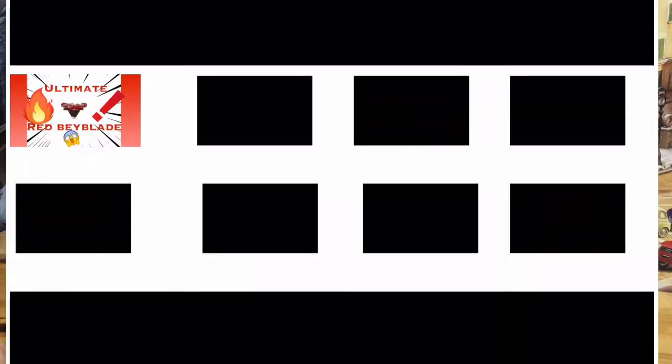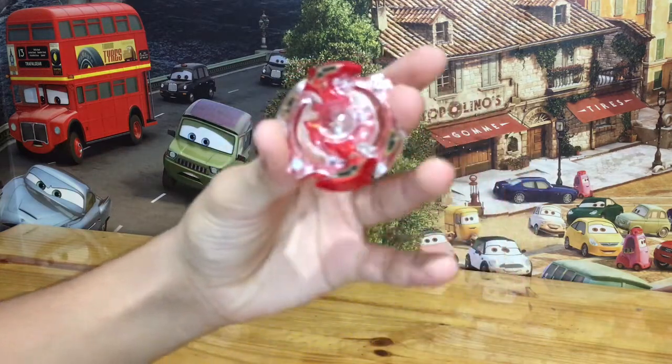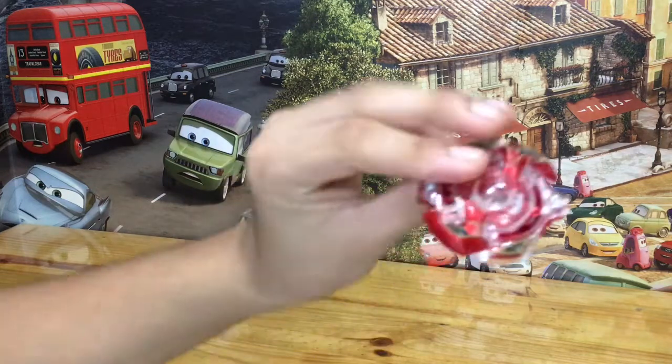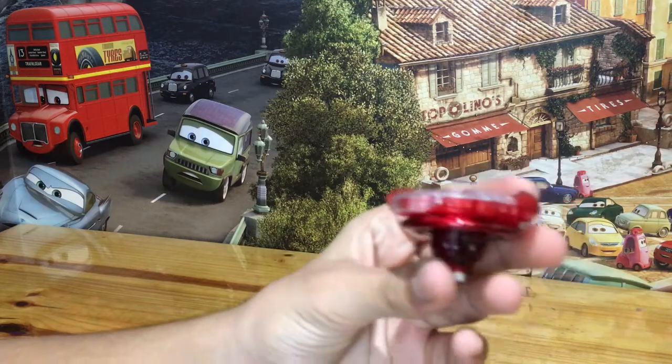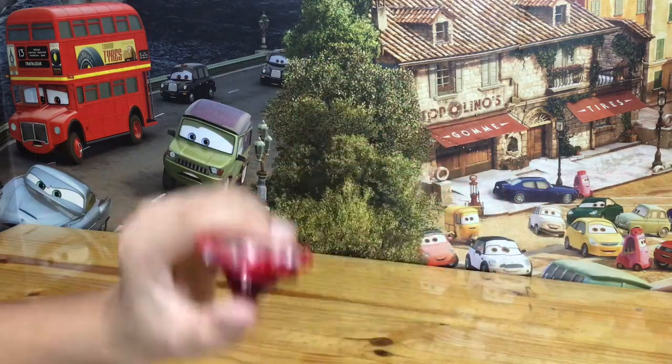This is just the first one — there's eight more to come. So we're gonna do an eight-week full Beybattle series. Be ready, guys. This is gonna be the combo. Take a look: Spryzen S2 with the disc. Looks ready — it's ready to battle. Let's do some battles.